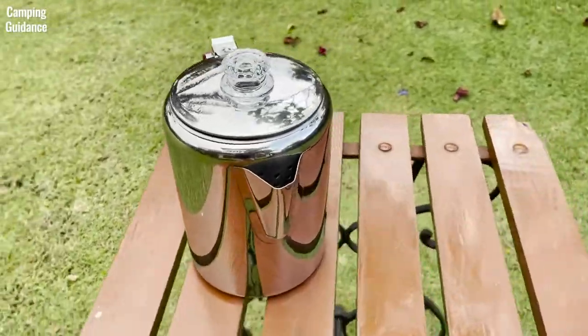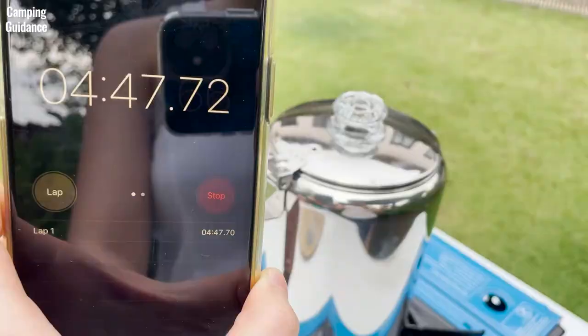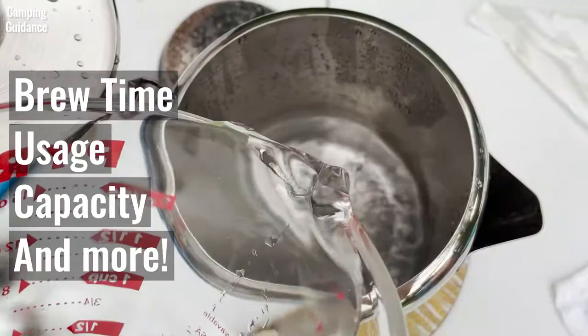Here's the Coletti Bozeman Camping Coffee Percolator, which is one of the nine best camping percolators that I review on this channel. We'll be testing brew time, usage, capacity, and lots of other cool stuff in this video.